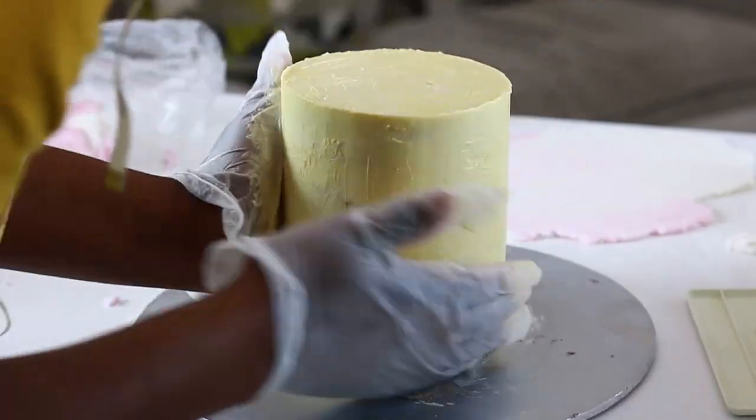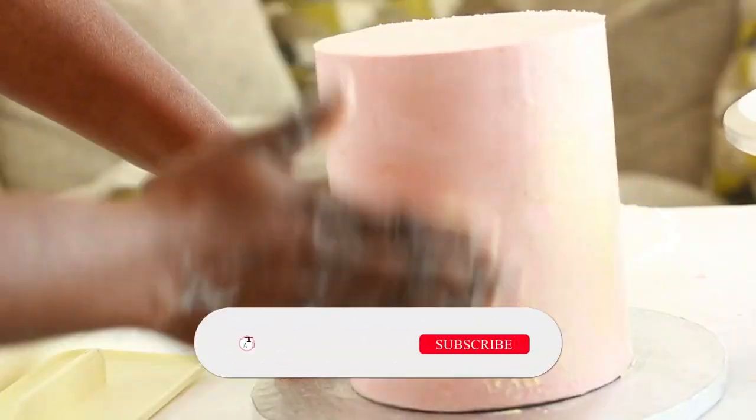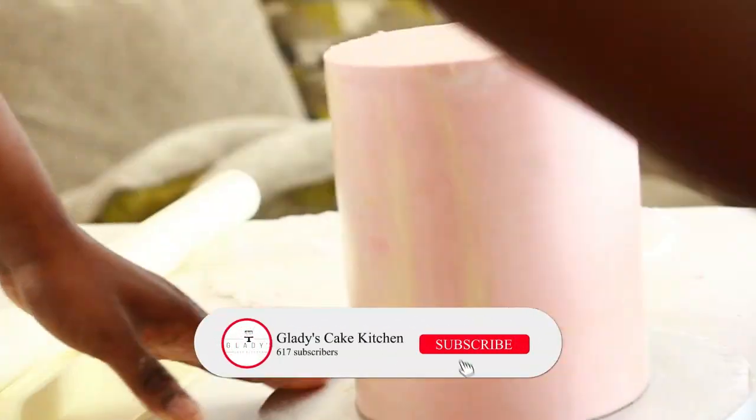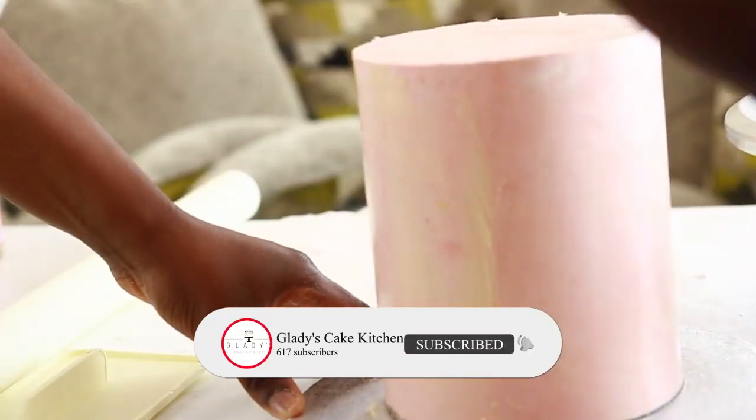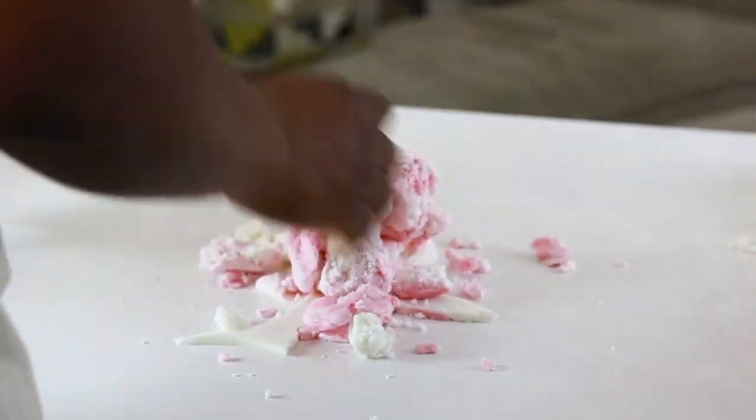With both cakes covered in ganache, they are left to chill before butter is rubbed on the surface to serve as glue to hold the fondant. In place of butter, a spritz of water or Trex, also known as Crisco, can be used. The cakes are set aside and the fondant prepared for covering.